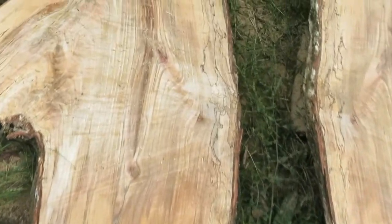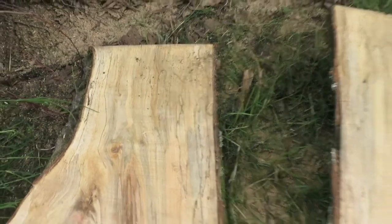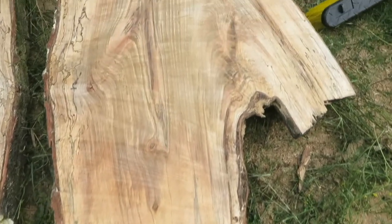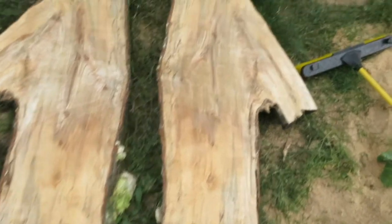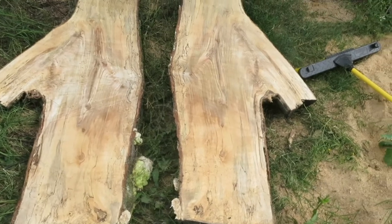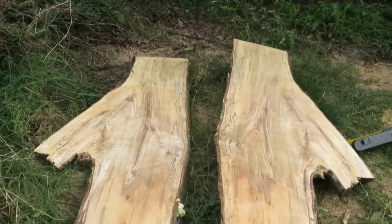Check these out — these are all that spalting in that maple. Really cool. And then check this one out, right there as well. All really cool spalting all along the edges. How cool will that be bookmatched? Can you imagine a bookmatched coffee table right there? Some of that would be thick. Really cool wood. Probably got one, maybe two for the day.